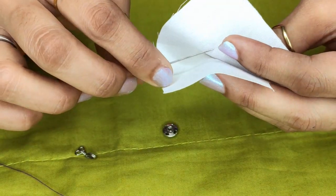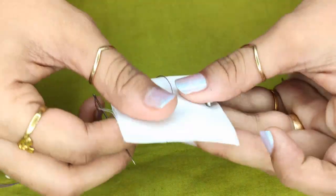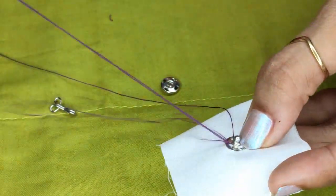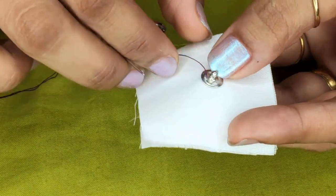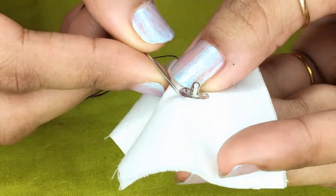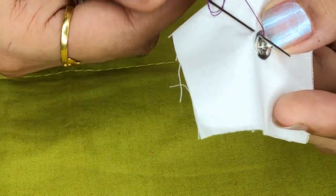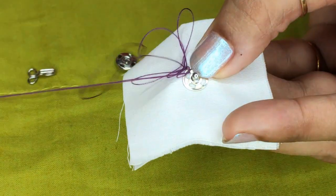Take your needle like this. Now place your press button and come up from any one hole like this. Now your press button is ready for attachment. Take this base fabric, pass your needle through your base fabric and come up from this hole like this. Turn your thread around the needle and take your needle out.